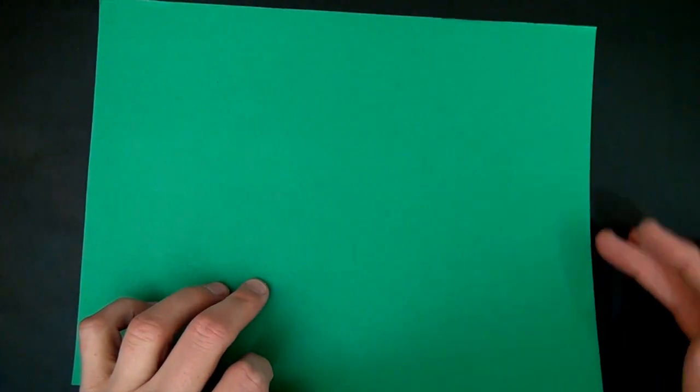For this model we're going to use an ordinary square of printer paper. Well, here we have a rectangle, so let's transform it into a square.